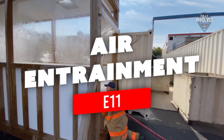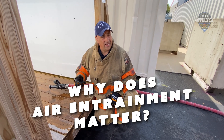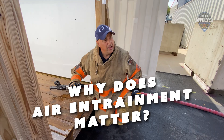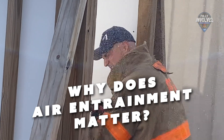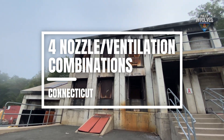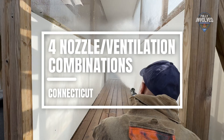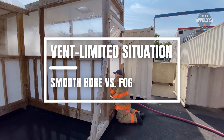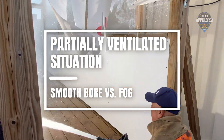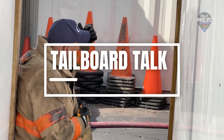On this episode of Fully Involved: if I'm pushing down the hallway, this is the vent point that I've created. So as I'm pushing down, everything that I'm doing with my movement, any type of air entrainment, is still going to meet me back in my exhaust point because this is the opening. The crew's back at Connecticut Fire Academy to look at air entrainment and ventilation from four different angles — a smooth bore versus a fog nozzle in a vent-limited situation, and then a smooth bore versus a fog in a partially ventilated environment. Instructor Pete Morato breaks it down in a tailboard talk.